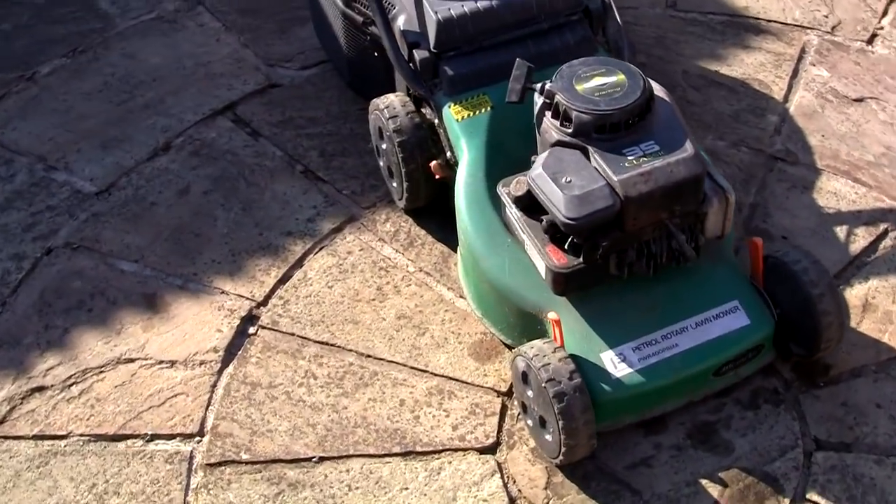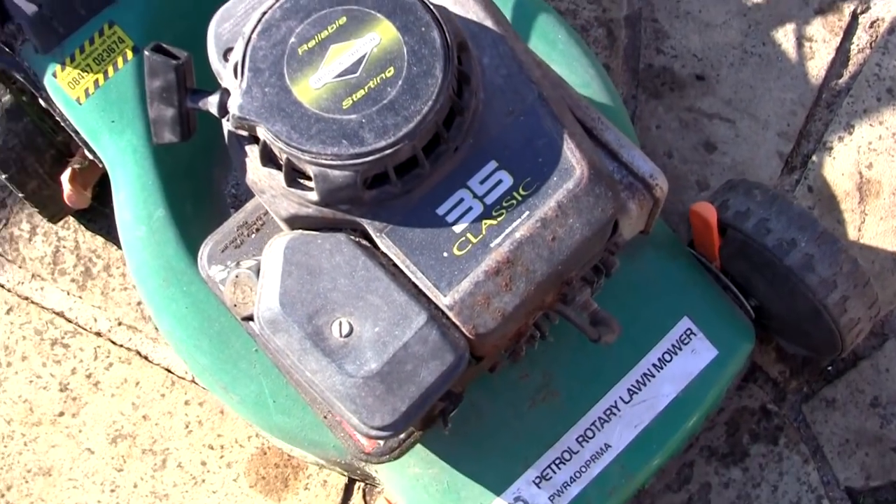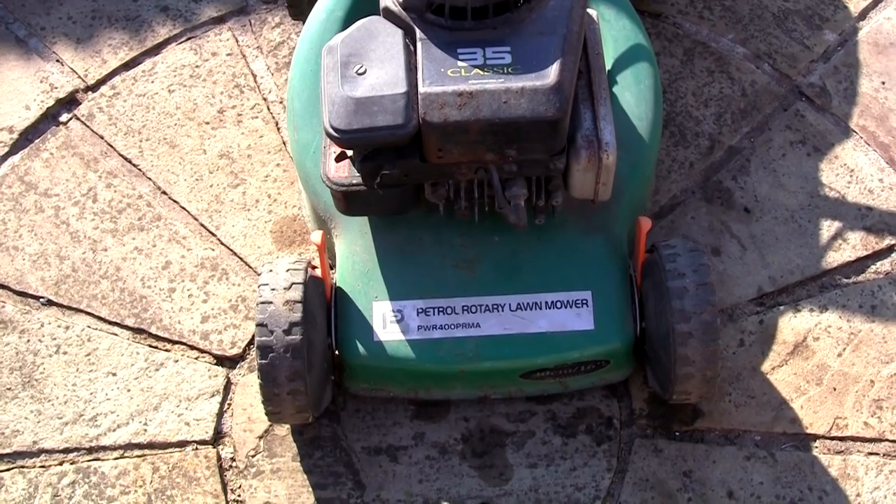Welcome back to Repairing Lawnmowers for Profit. In this video I've just picked up this Briggs & Stratton 35 Classic Petrol Lawnmower. This is a performance petrol rotary lawnmower.